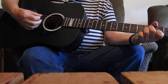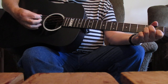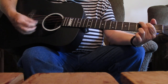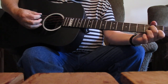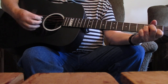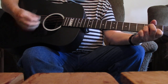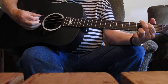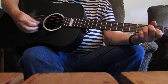I'm just a poor wayfaring stranger. Traveling through — that's a G major there. This world of woe. There'll be no sickness, toil or danger. To that bright little world, to which I go. Instead of using the D minor, they would use the G major.